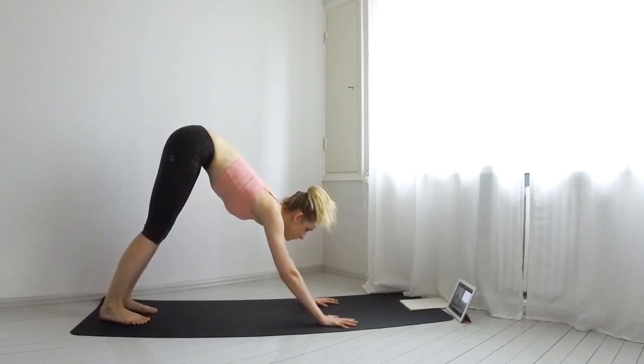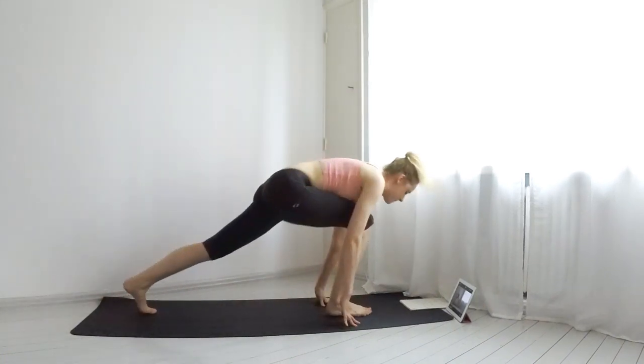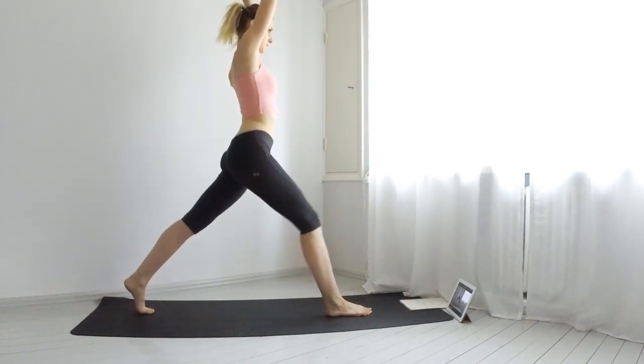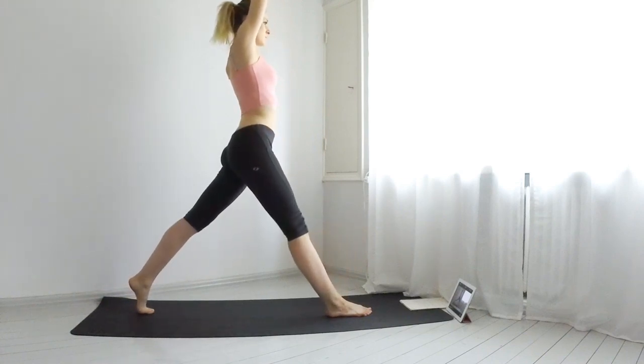Inhale, lift your right leg up. Exhale, bring it between your hands and get into a low lunge. Inhale, lift yourself up into a high lunge. Exhale, low lunge. Inhale, high lunge. Five total.